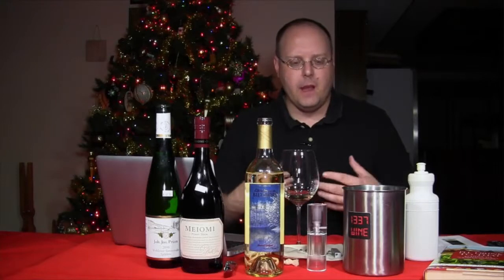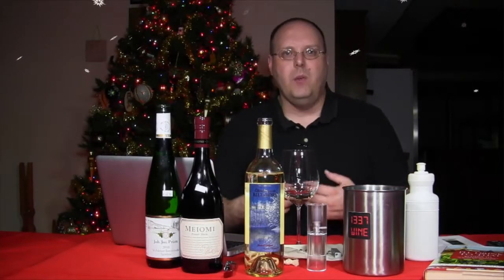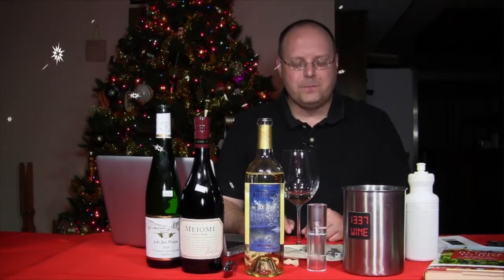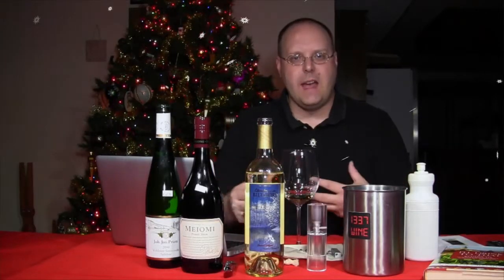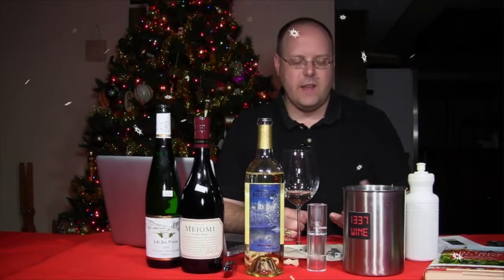Definitely good as an aperitif to get the juices flowing. Acidity is pretty low. It's great to start off your Christmas dinner — pair it with appetizers, maybe seafood, a cheese tray, or a crudité platter. You could also pair it with something like lighter ham, prosciutto, fruit and veggies, and cheeses — lighter fare, nothing heavy.